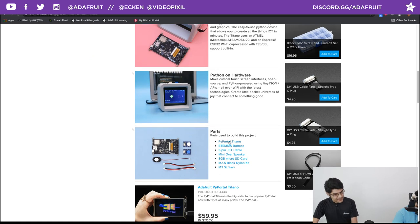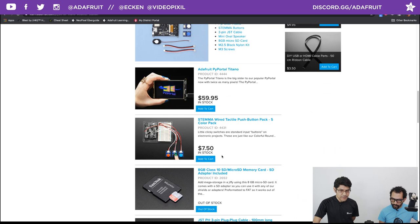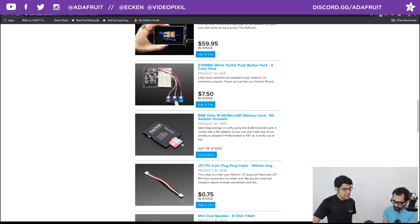Here's the parts list. It's using the PyPortal Titano — bigger, more pixels. We're also using Stemma buttons which have Stemma connectors, and there are Stemma connectors on the side of the PyPortal Titano, so you can plug and play these components — no soldering required. We have a mini oval speaker that amplifies the sound and plugs into a little JST connector on the back. Everything is truly plug and play.